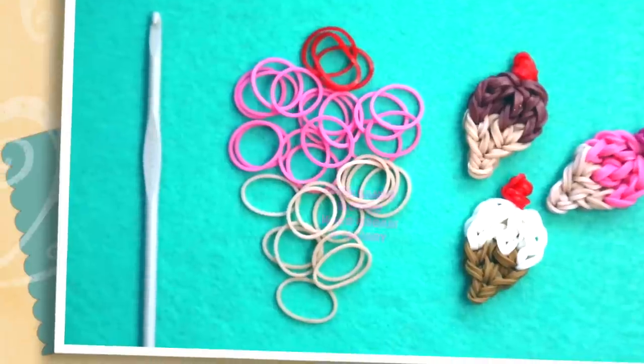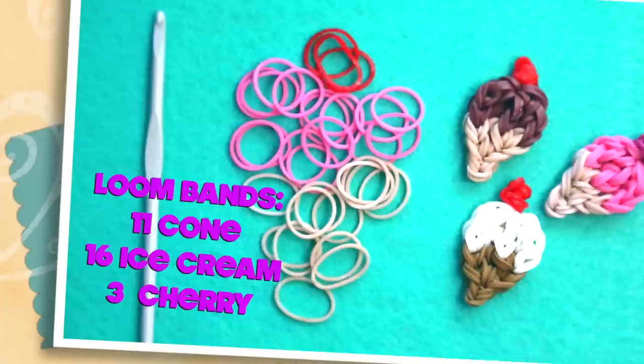Hi, this is Kim from Made by Mommy and today I'm going to teach you how to make this really cute ice cream charm using only a hook.